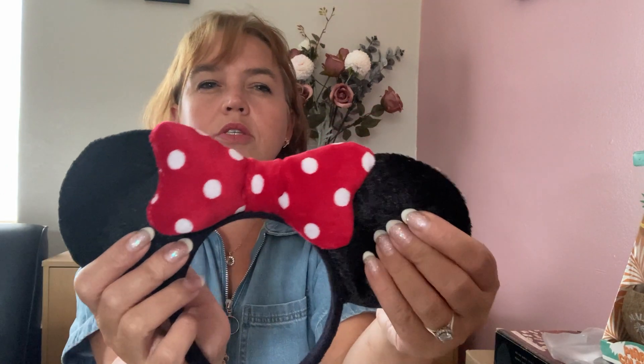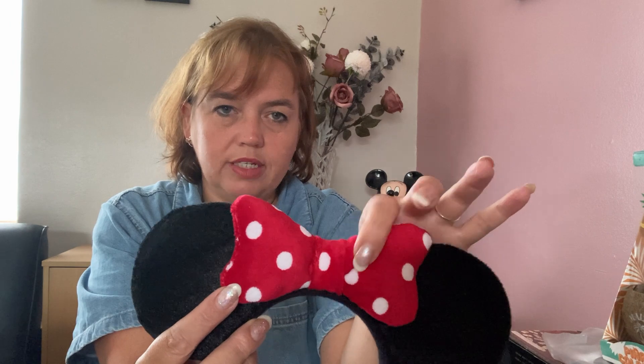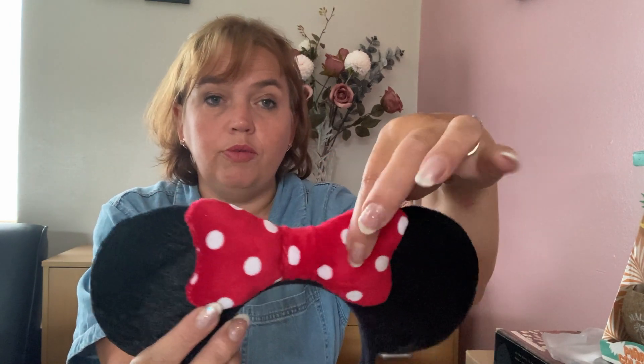Then classic Minnie ears — a black velvet ear with a red and white spotty velvet bow that's quite poofy. These are very lightweight and I think they would be very comfortable to wear in the park all day. They don't pinch at the bottom of your ears like some of them do.